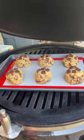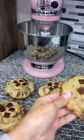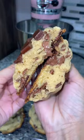Bake these at 400 degrees for about 10 to 12 minutes until they're becoming golden, and then let them rest on the baking sheet for 30 minutes, then move them to a wire rack to cool. Enjoy, y'all!